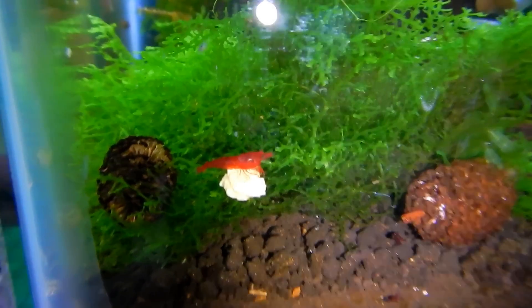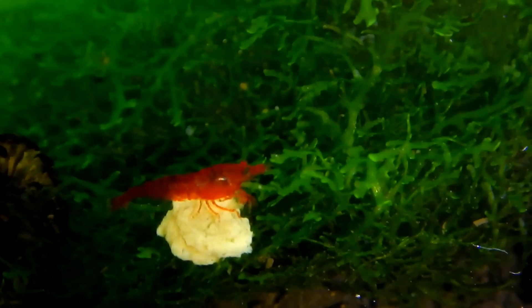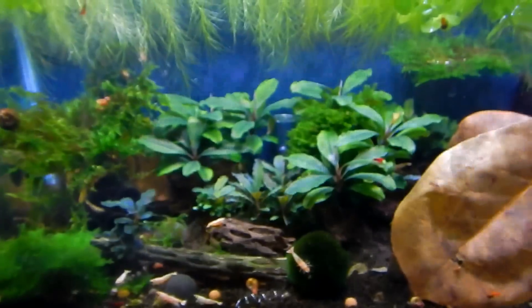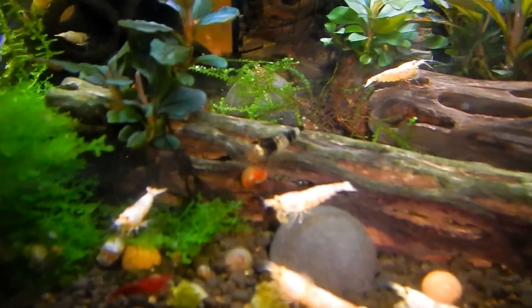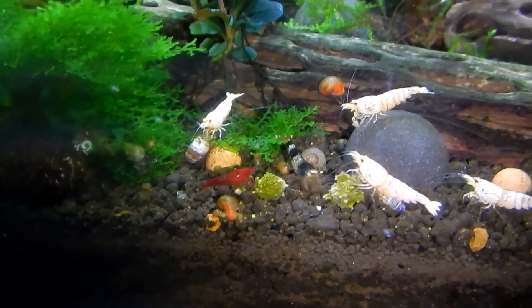Look at this Bloody Mary — so vibrant. This is what Bloody Marys are all about — they look like they glow red, like an LED to me. I'll show you in the other tank I have a different strain — they actually look more like blood. Anyway, that's the golden bee / snow white / Bloody Mary / crystal black shrimp tank. There's a wild type right there in the middle — I want to have a colony of those by themselves, so they're going into one of their own aquariums that I'm cycling right now.